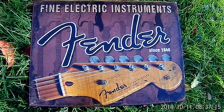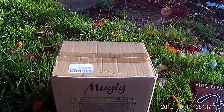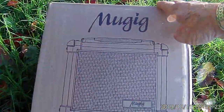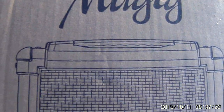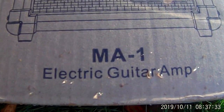The purpose of this video — this is an unboxing video. And what we're going to do is we're going to go ahead and unbox this guy here. This is the Mugig — M-U-G-I-G — Mugig Determine Apple Fire. The model MA-1.